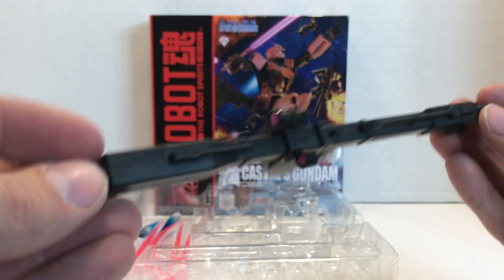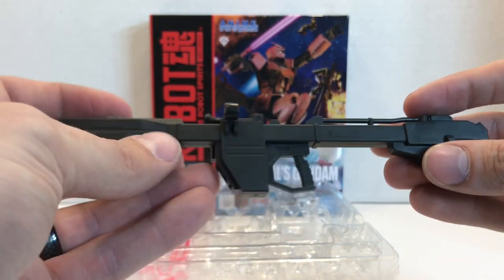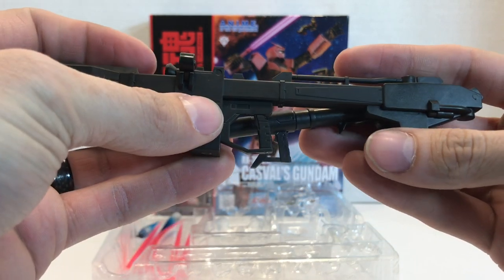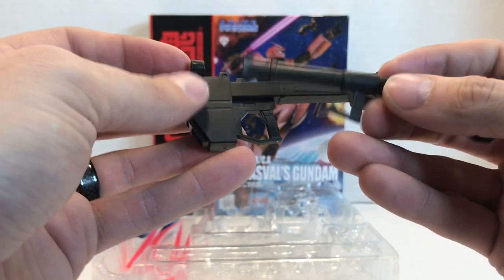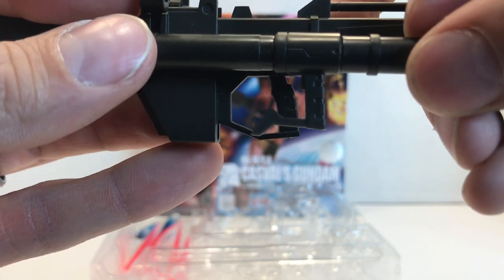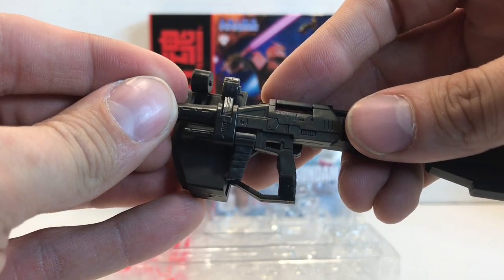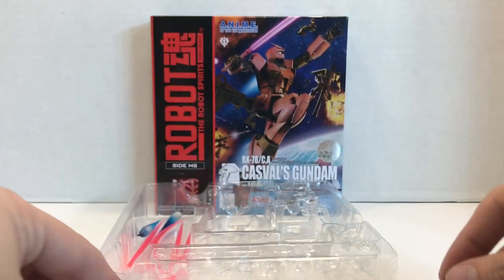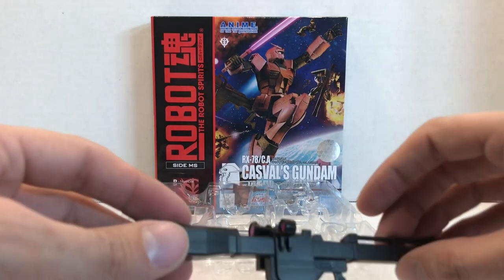I haven't really seen Casval's Gundam coming with the Beam Bazooka before, or using one in the various video games it's in. The problem with this is the handle — the handle for the Beam Bazooka is wider than the handle for the Hyper Bazooka. It's kind of hard to tell, but it's easier to see in person. Which means it's going to stretch the hand a lot more than one of the other weapons. So if you pose it with the Beam Bazooka a lot, the hand is going to be really stretched and you're going to have a harder time using one of the other weapons. That's really the only complaint I have about the Beam Bazooka.